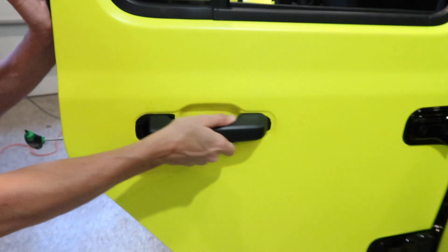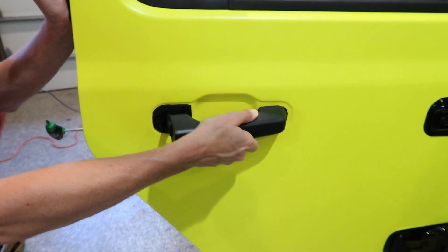Next, you're going to take the handle and do the same thing. Pull it toward you. Gently take it out.